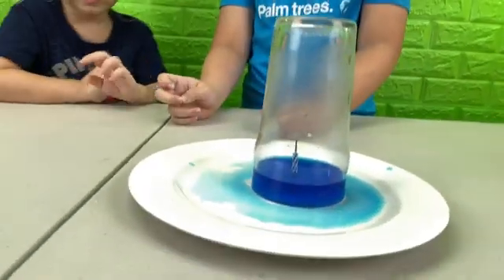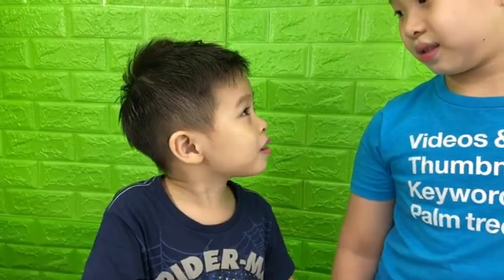We did it! We put all the water into the cup without touching the plate. Wow! How did that happen, Keith? Because fire needs air to burn. So as the fire eats up the air, it sucks in the water. Cool!